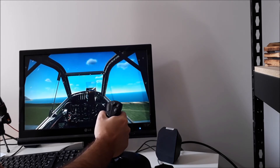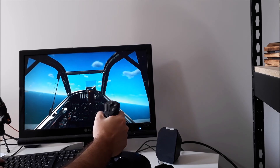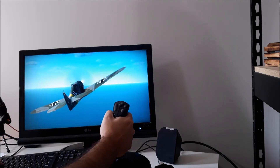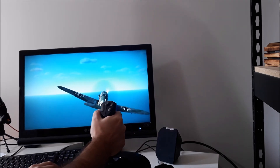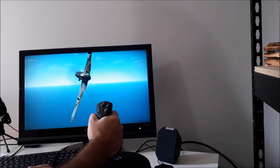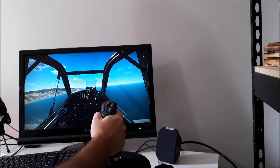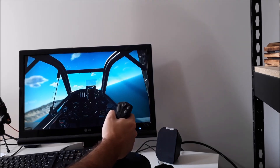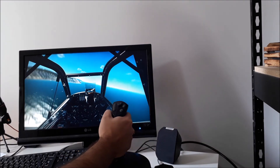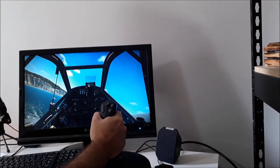I am testing the joystick here in IL-2, which is a great game by the way. You can see that it's phenomenal — the controls are very smooth and very accurate, and the force feedback is exceptional. You can feel the plane resisting your movements, you can sense when it's about to stall, and in some games you can sense the runway. Each plane has its own characteristics in response.